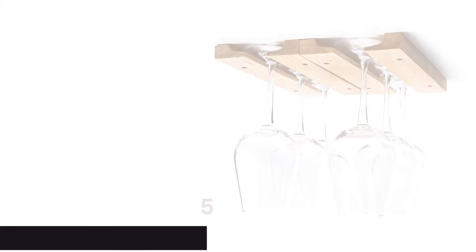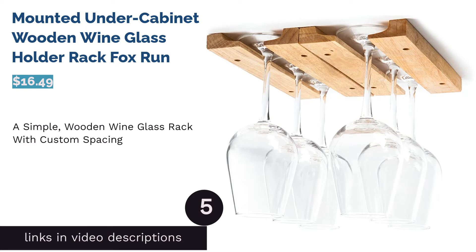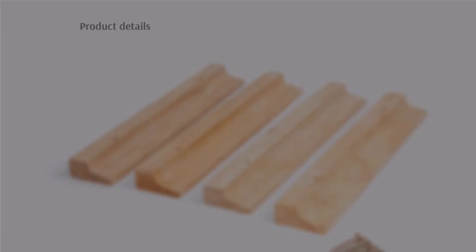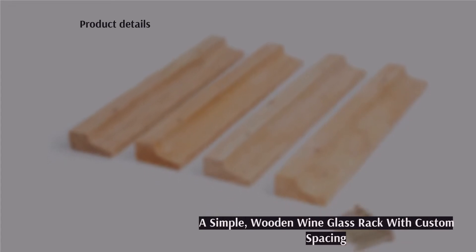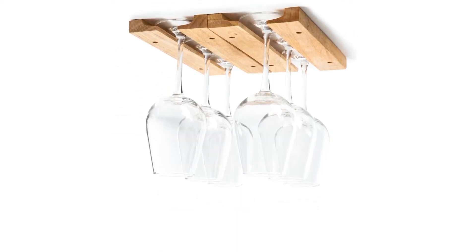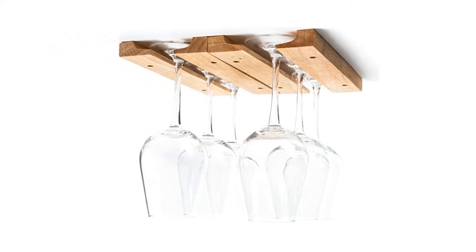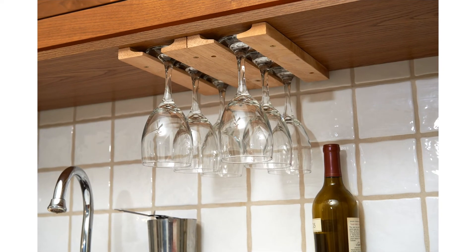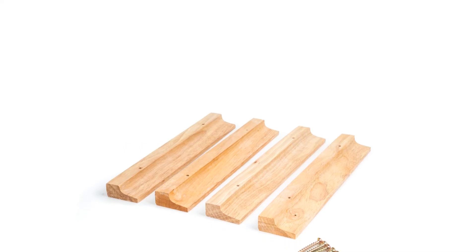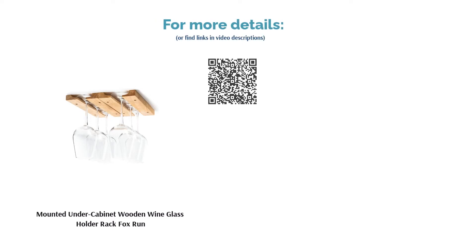The next product is the mounted under-cabinet wooden wine glass holder rack by Fox Run. This rack is for those who love the timeless look of wooden decor. All pieces come separately, giving you full control over shelving — spacing and glass size won't be an issue. Reviewers advise sanding the wood first if you plan to stain it. Customers were delighted they could space the rack as they pleased, customize it by staining or painting, and found it very sturdy and easy to install.